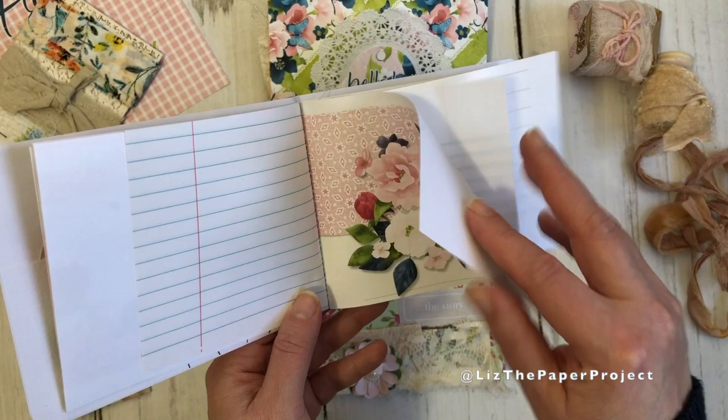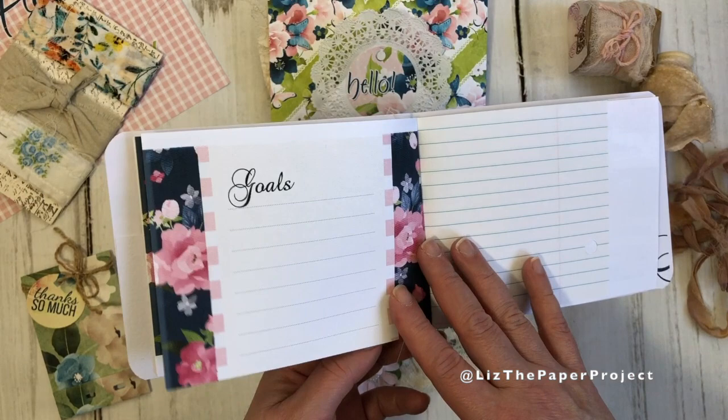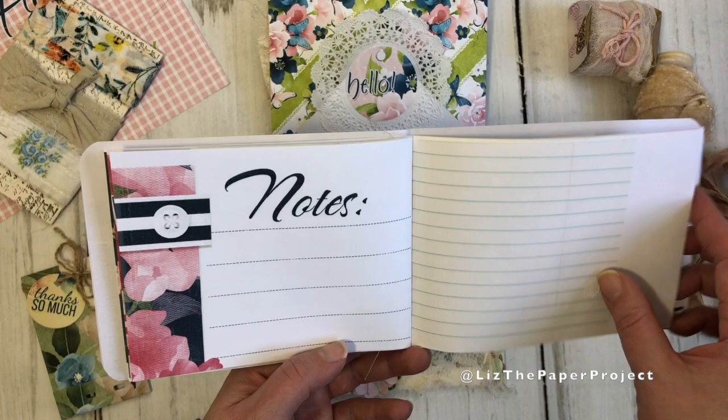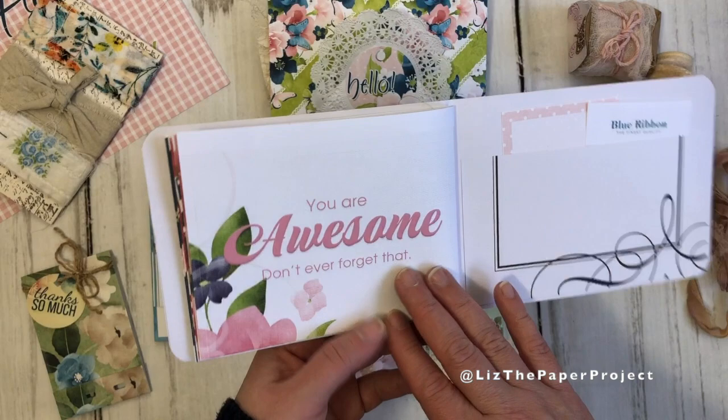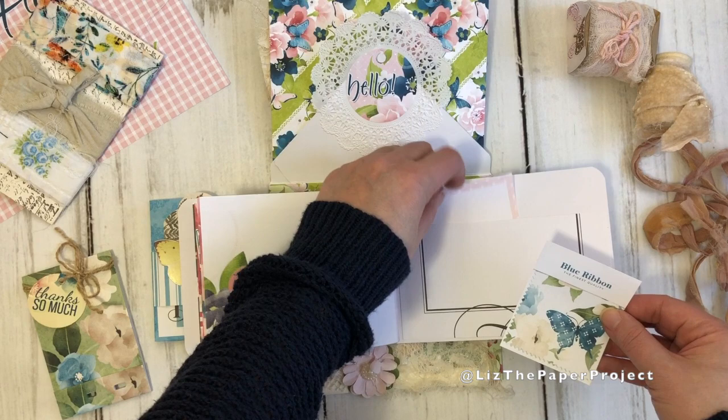For this one I just quickly stitched it on my sewing machine, but you can easily do a three-hole pamphlet stitch for something like this. If you don't know how to do that, I actually have a video showing you how, which I will link below. Here you can see it's just got different gorgeous pieces from the collection — I love the different colors and brightness of the pieces. Over here is another journaling card, and then this is the little fabric swatch I was talking about — it looks like a little paint chip slash fabric swatch.